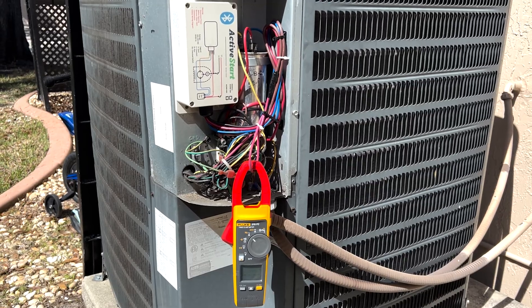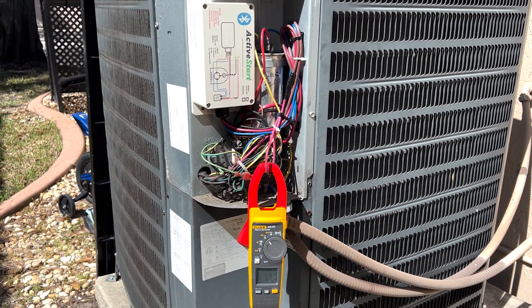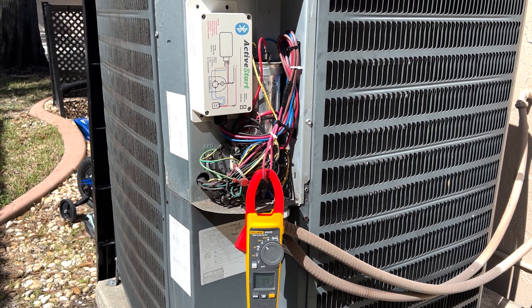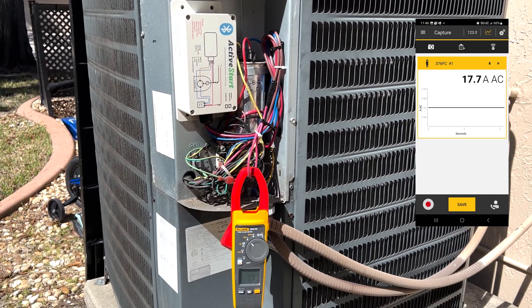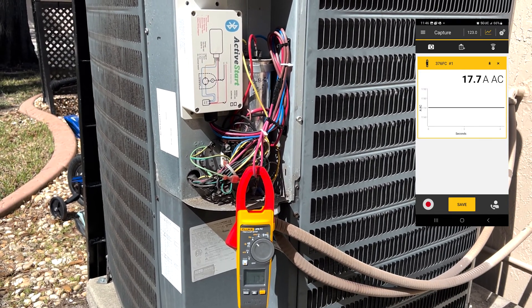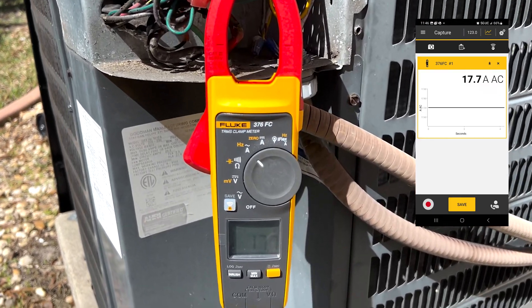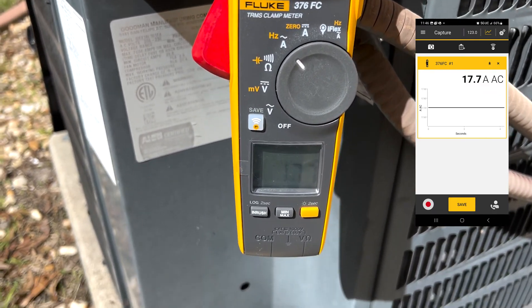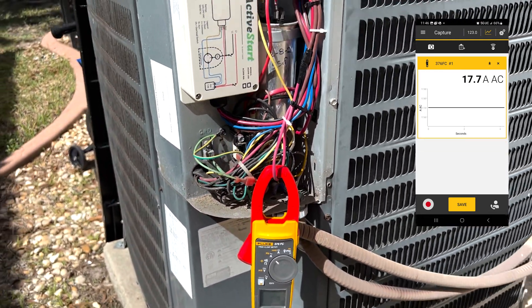It just came on. Guess what we got? We got from 149 amps to start it to 17.7 amps. Holy cow, what a huge difference. That will start on your generator, my friend.